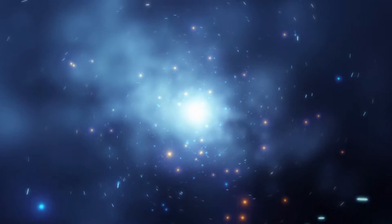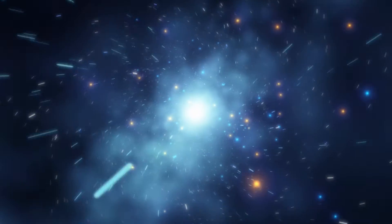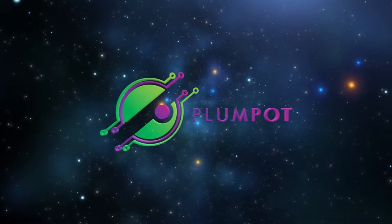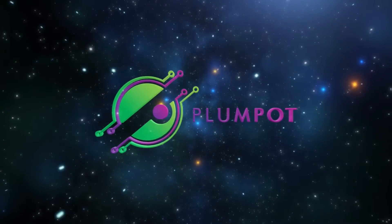Hello and welcome to the next Plum Pot tutorial video, where today I'll be showing you how easy it is to order your PCB from a PCB manufacturer. Now that you have finished designing your PCB, let's order it! So for this video, I'll be showing you how to order your PCBs with PCBWay.